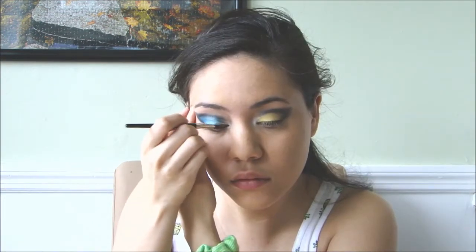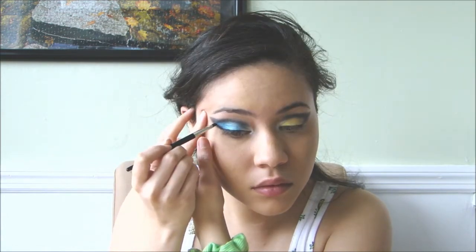Now, I'm drawing on a very dramatic cat eye with a black gel eyeliner.